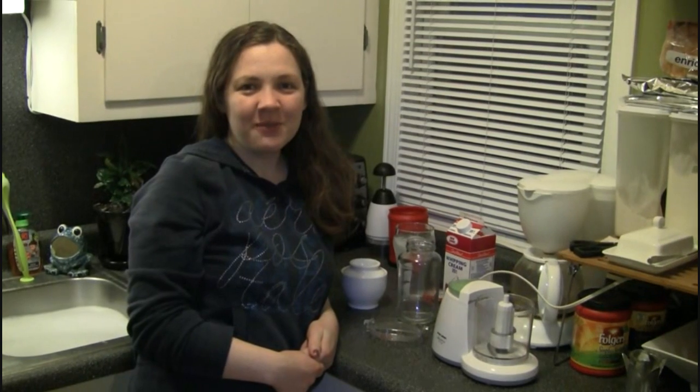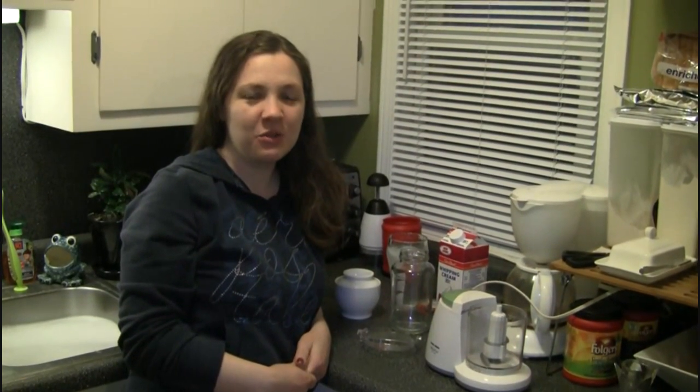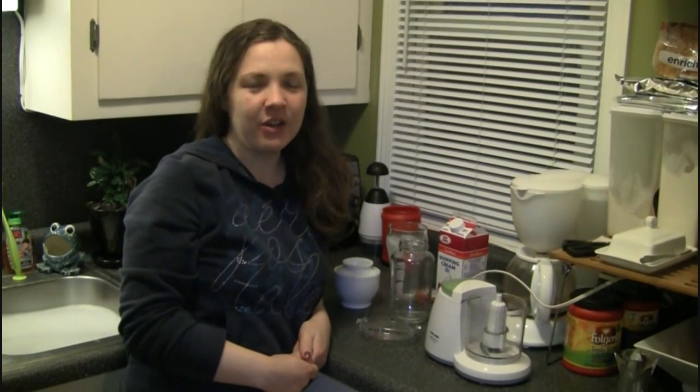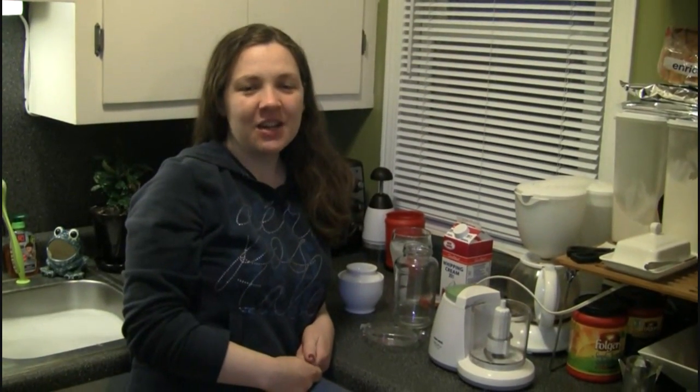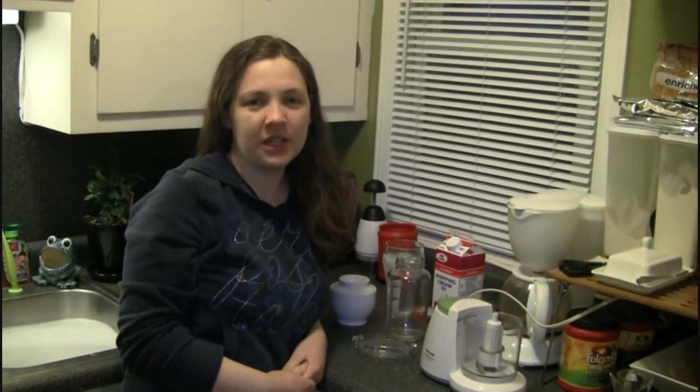Hi guys, it's Amanda and Randy from Getting There Green, and today I'm going to show you how to make your own butter at home. We got this idea from another YouTuber named Geodacadian, and we will link to his channel here.